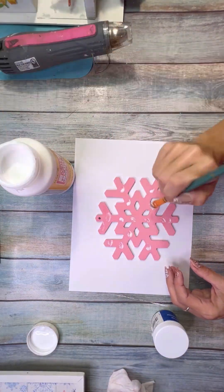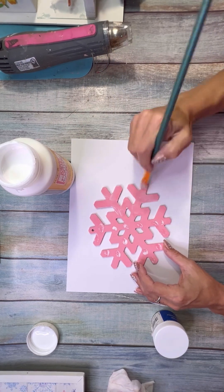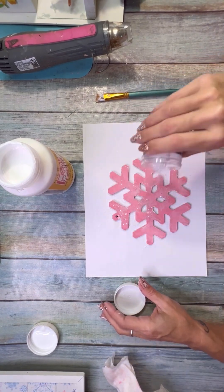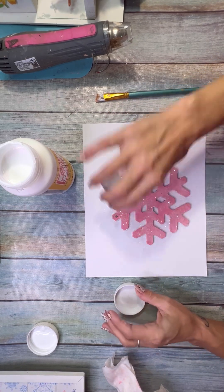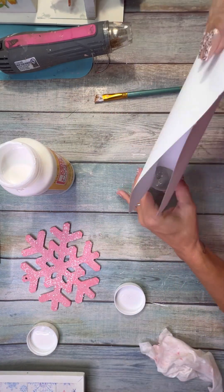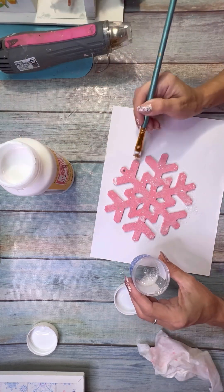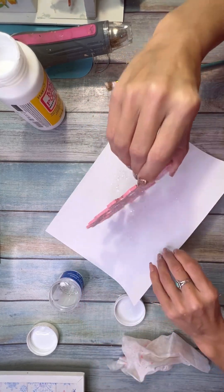Once I got two coats of that on, I used Mod Podge spread all over and did a really thin coat because I was going to do diamond dust next. I don't have a lot of diamond dust left so I did a thinner coat — if I had more I would have really diamond-dusted that snowflake up. It ended up looking super cute in the end, but note to self: order more diamond dust.